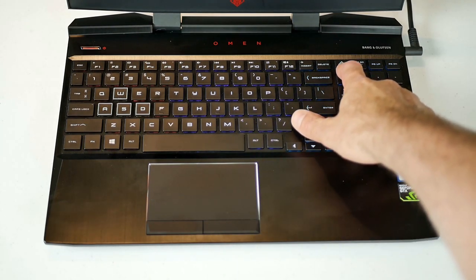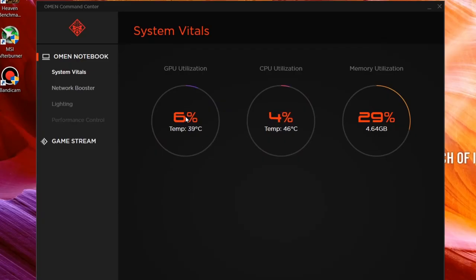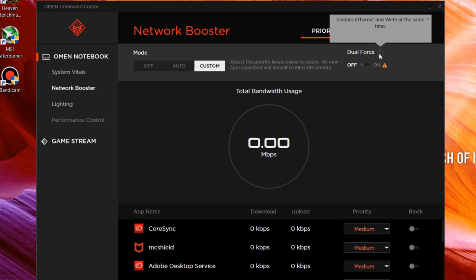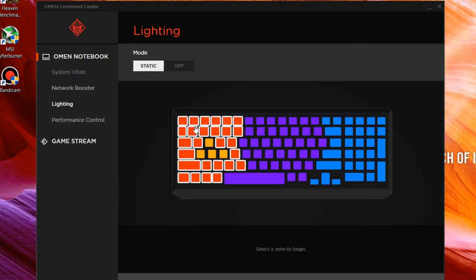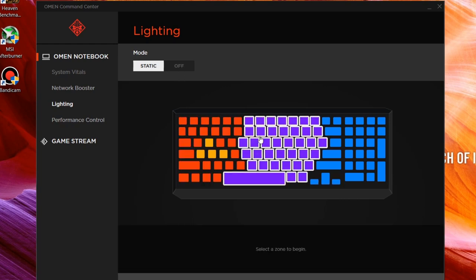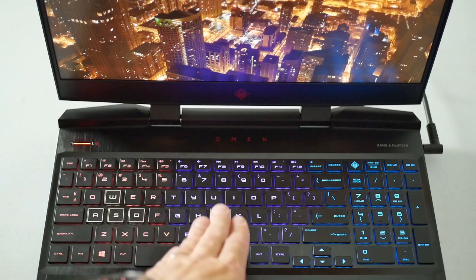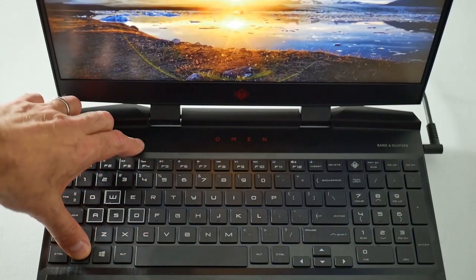There's also a separate button that opens the Omen Control Centre. Here you can monitor system utilisation and temperatures. You have Network Booster which allows you to prioritise programmes, and Dual Force enables Ethernet and Wi-Fi to be used simultaneously. You can also alter the key lighting in four zones with the WASD keys being their own zone. There's no flashing keys but static is fine — you can alter the colour and brightness of each zone easily. It's nice and bright but you cannot adjust brightness via the keyboard; it's just on or off.